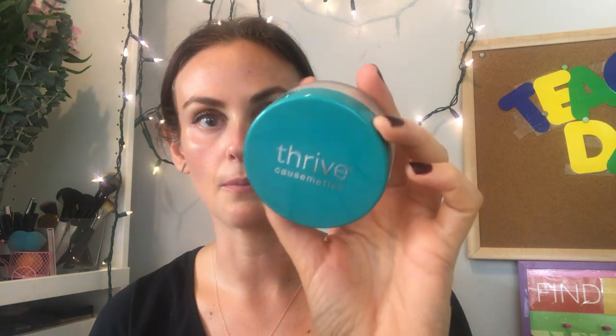I'm going to do one last part of the video on this setting powder, which will probably be tomorrow. That is where I'm going to mix the powder with the CC cream — which is another tip that Carissa and the team at Thrive suggest — to make your look a bit more matte. I don't typically go for matte so I might not like it, but I'm going to try it out.